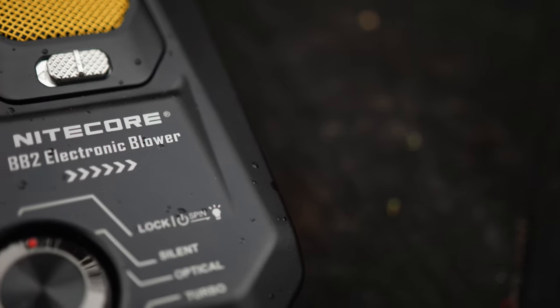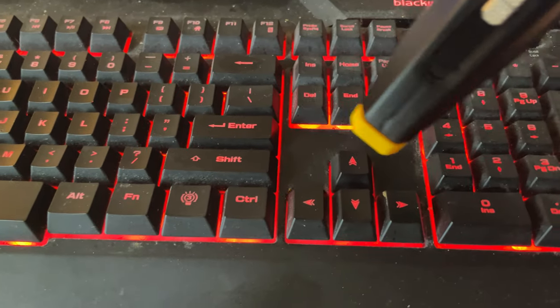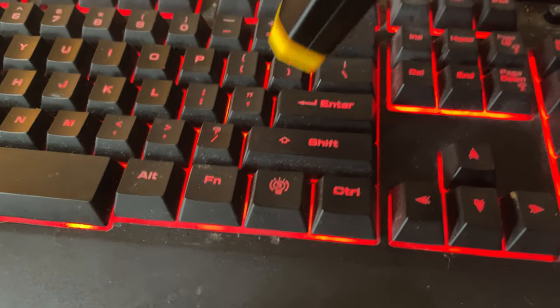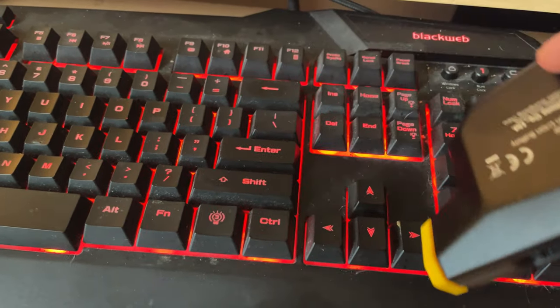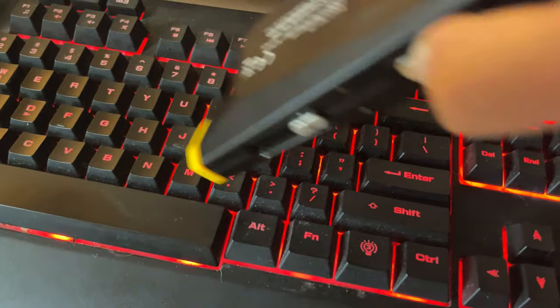To test the actual effectiveness, I decided to go two routes: the PC gamer route by cleaning out my keyboard, and also cleaning off a new camera and lens. Starting with the keyboard — it's working pretty well. I just blew a ton of stuff out of my keyboard. It gets under there really well, and so much hair came out. Like, I don't even have hair — where did this come from? But I'm glad it's gone now.